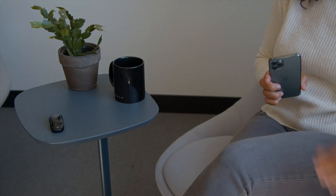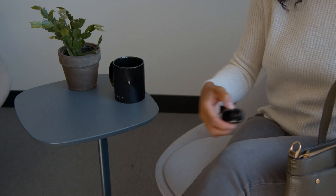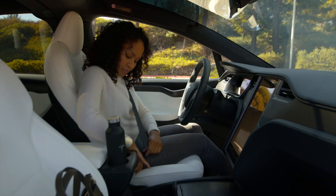The Tesla app serves as a great backup key, but you should always keep your key fob with you and use it as the primary key. Simply walk up to your Tesla with your key, get inside, buckle up, press the brake pedal, and you're ready to shift to drive or reverse.